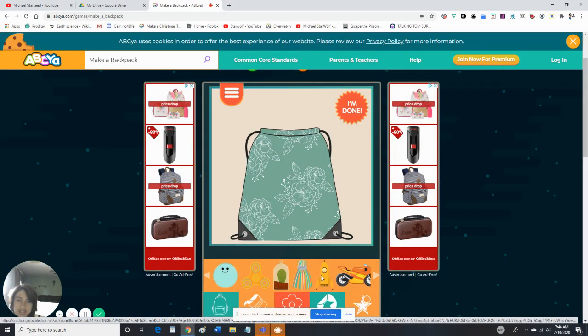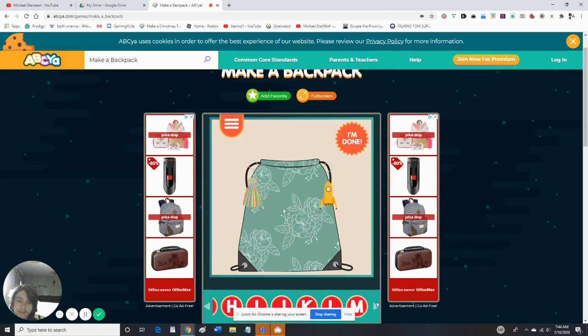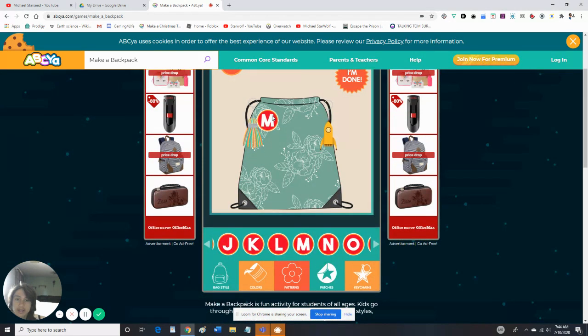Alright, so let's start decorating it more. We can always add the keychains — where should I put the keychains? Here we go. And next we're gonna add some stickers.